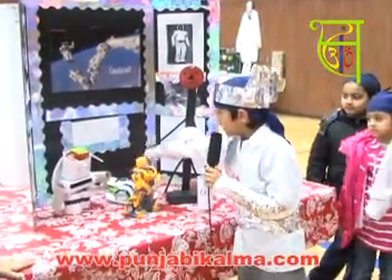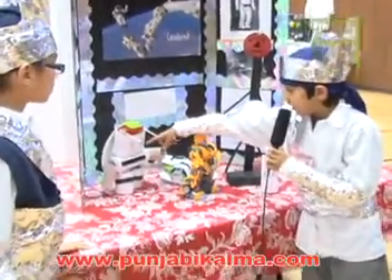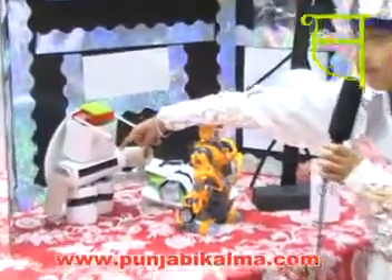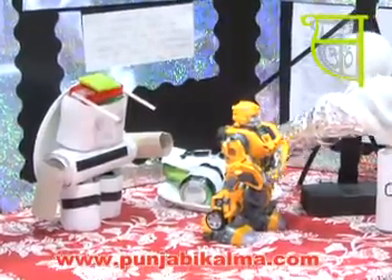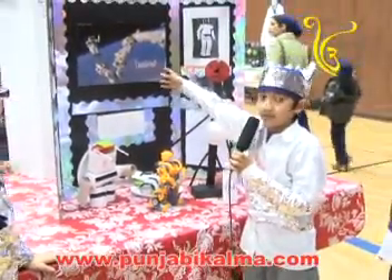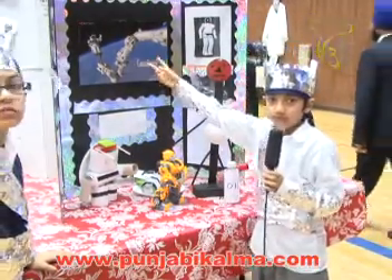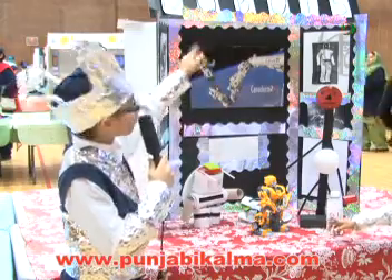These two robots are models. This one is a fighting robot and this one is a peace robot. The first Kana Arm that has been used has exploded. So that's why there is this Kana Arm 2.